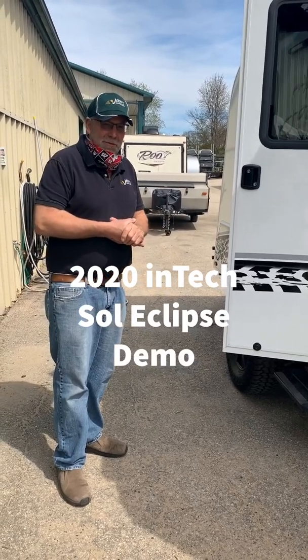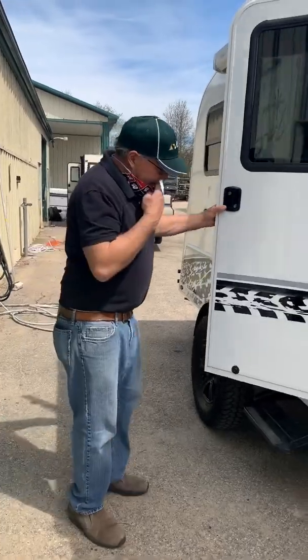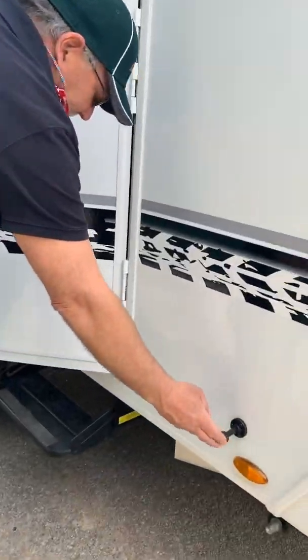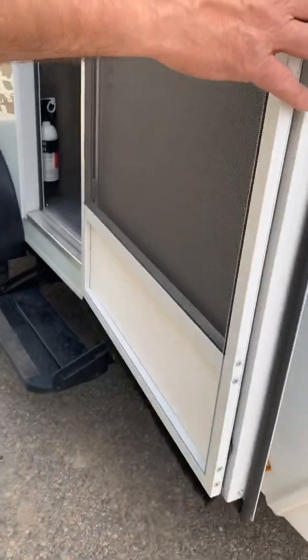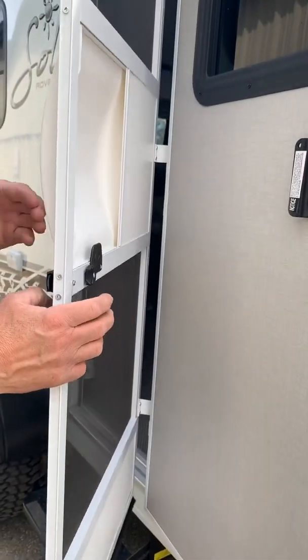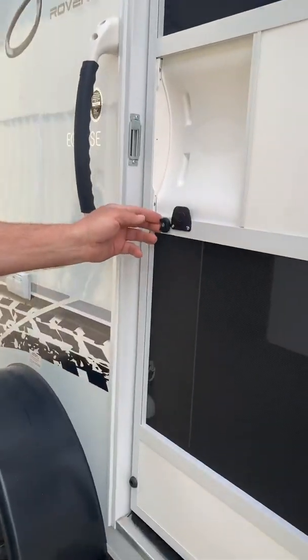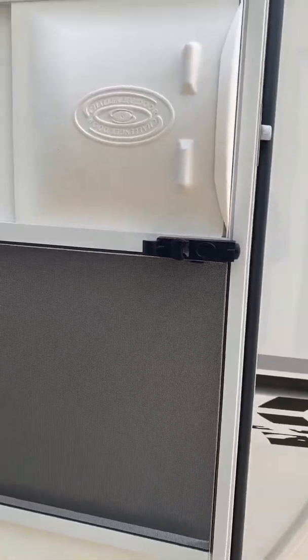We're going to do a walkthrough of your 2020 Intackey Lips. As we come through here, it's got a magnetic door holder that holds the door back. You push this over, it releases your door through the screen. Locks in place. To release it, you push that and it comes back, and it will automatically attach there.